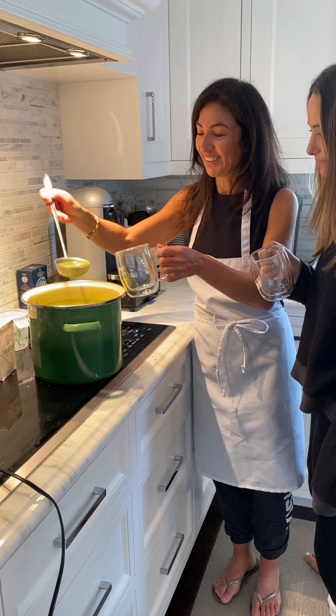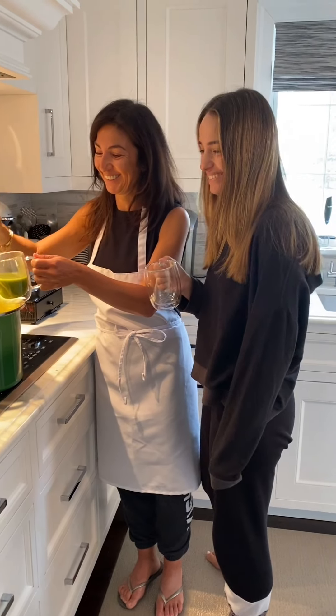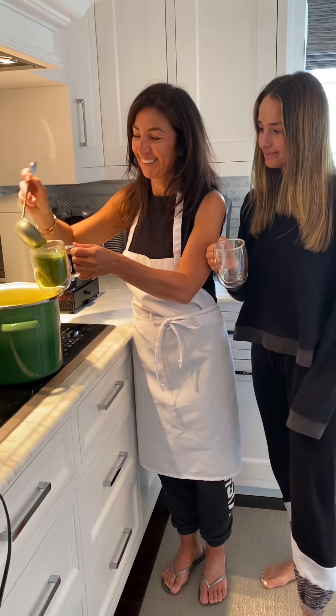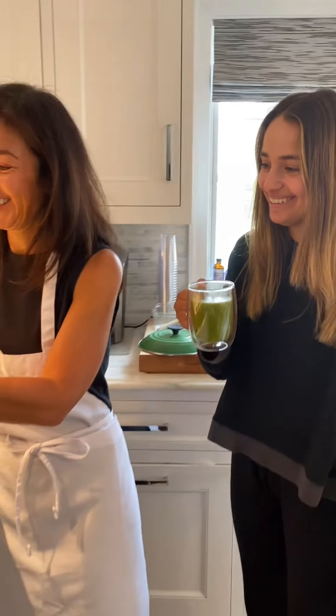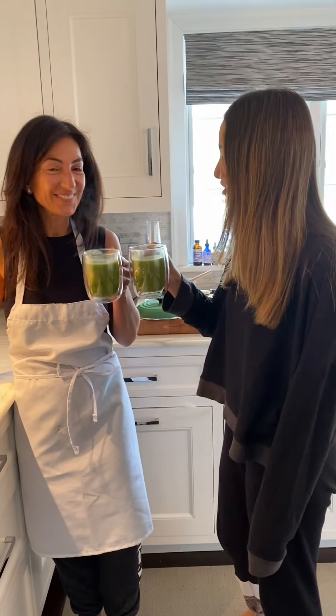Okay, so now we're going to give this soup a try. Talia, you want some green soup? I would love some. Let's see if you like it. We have to cheers — cheers! Detox zucchini soup. That's very refreshing. It is!